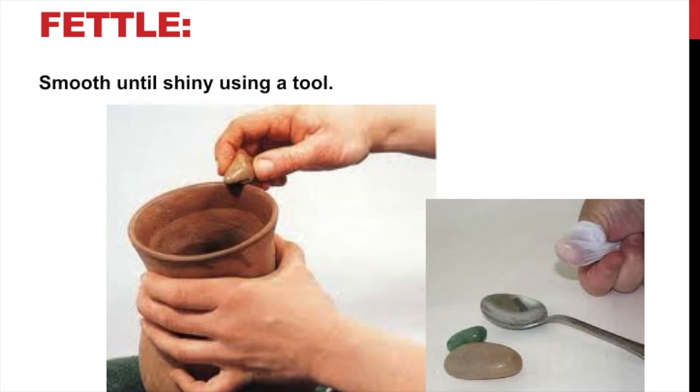Some people call this burnish and some people call it fettle. When you want to smooth your pottery or sculptures, beginners always say they'll put some water on there and smooth it. But I told you that brings up the grog — it washes away the cream of the clay, just like concrete: when they smooth it, they smooth over the cream so you don't see the rocks, but they're there strengthening it.